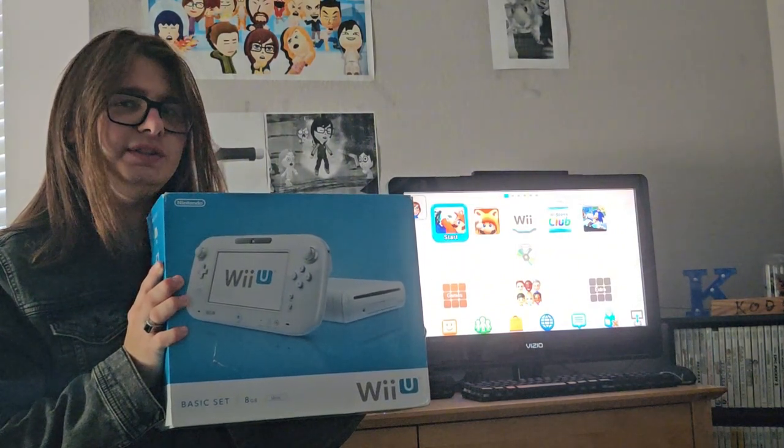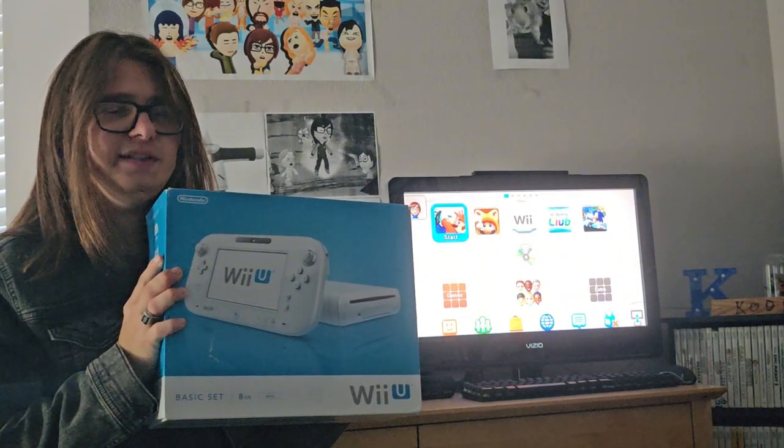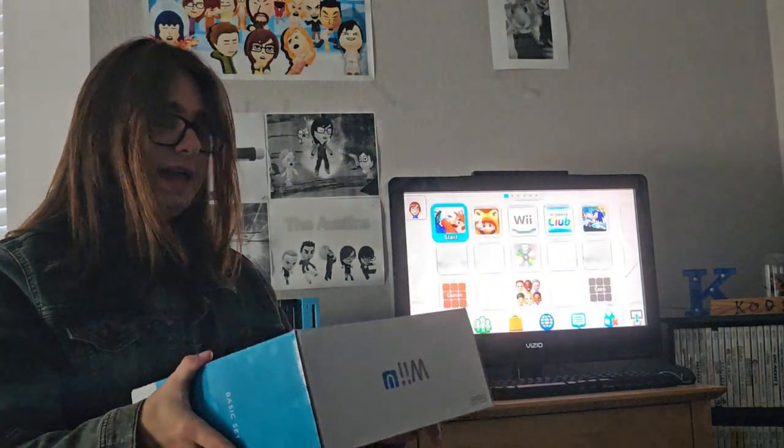That was before Nintendo knew that there would be a lot of updates, so it's not very easy to store things on there if you need games and stuff. So let's say you download Mario Kart — you can't even put that completely on there if you have the update data and the DLC, so you'd need a USB drive for that, which is kind of ridiculous in my opinion. The 8GB set was actually released in North America as well — it was the only white Wii U you could get at 8GB.